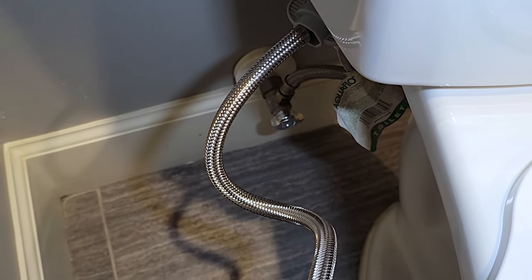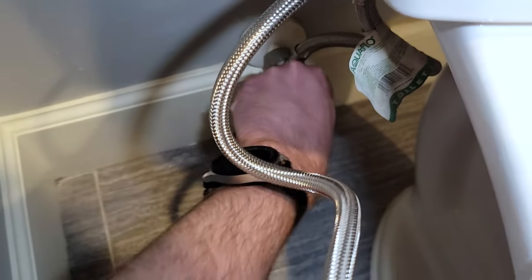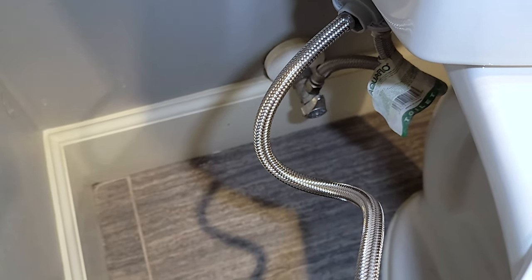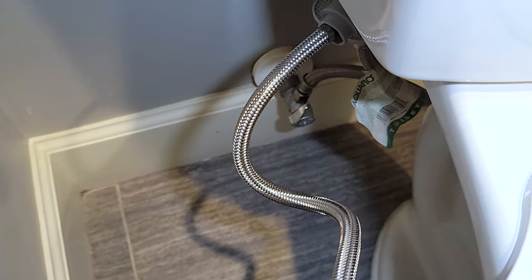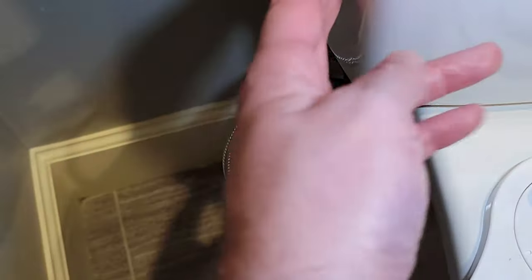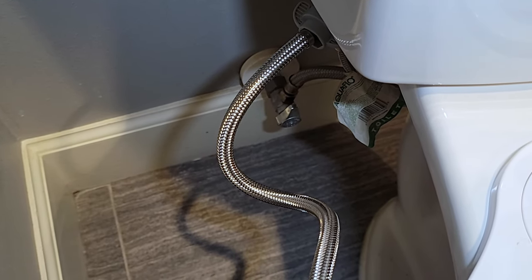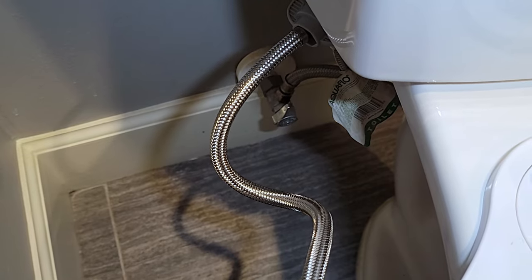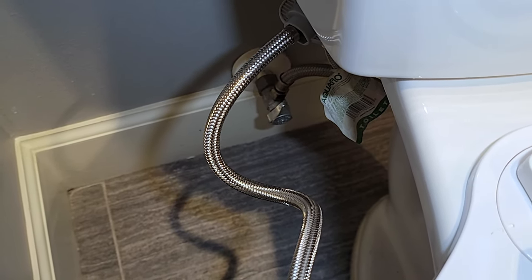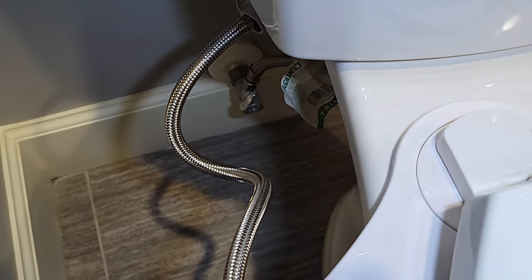The last thing is to turn on the water and hope we don't get any leaks. I forgot to mention earlier — before you get started, once you turn off the water make sure you flush your toilet. You want to make sure the bowl is empty, otherwise you're going to get a lot of water flowing through. Make sure you flush before opening up the bottom so you don't flood your bathroom.